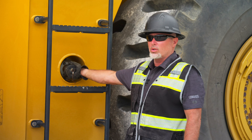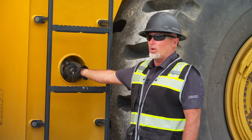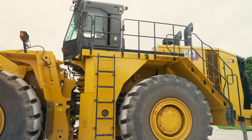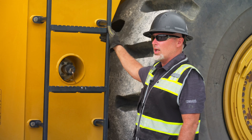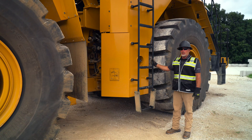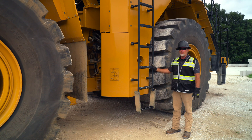As we come to the middle of the machine, this is our fast fill from ground level. We're able to fill this machine during shift changes without having to climb on top of the machine. We also have our third exit point here — if the other two are blocked by any means, we're able to get off this machine nice and safe with three points of contact.